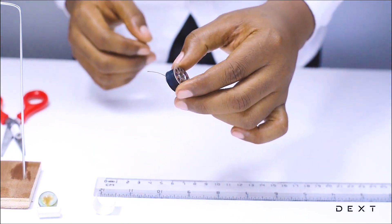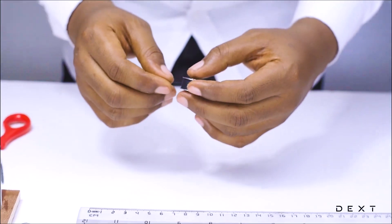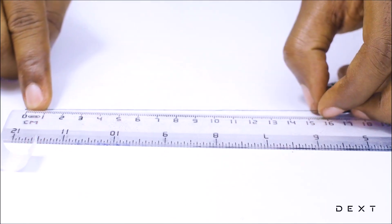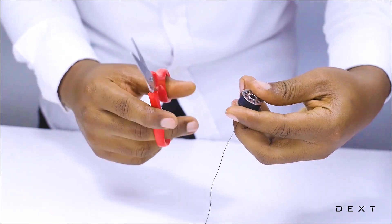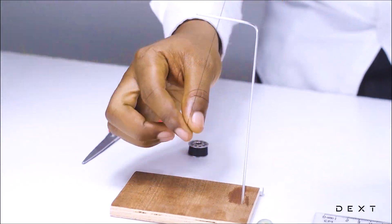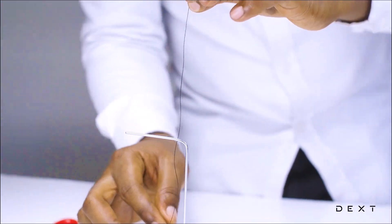Before we do that, you are going to need to cut a certain length of string — particularly 15 centimeters. Let's go ahead and cut that. That should be just about enough for us to build our simple pendulum.